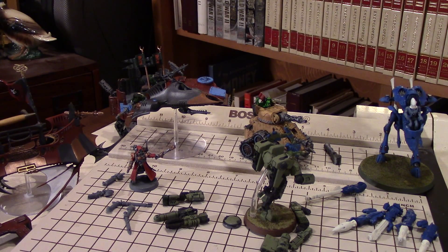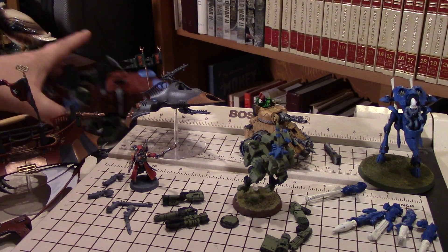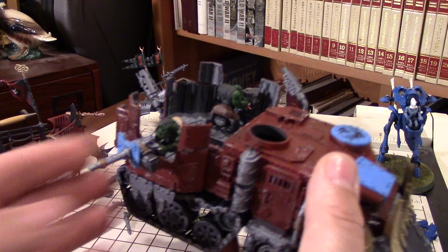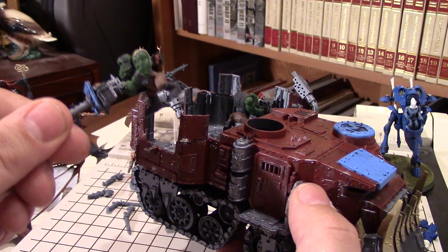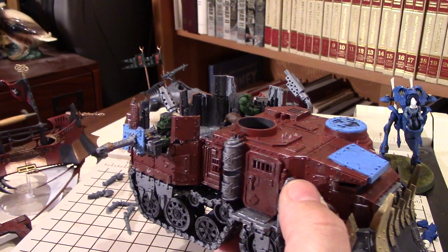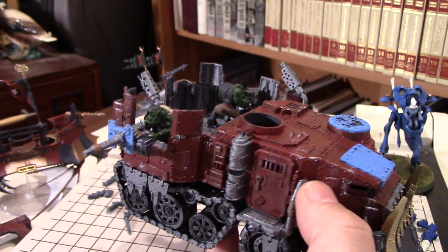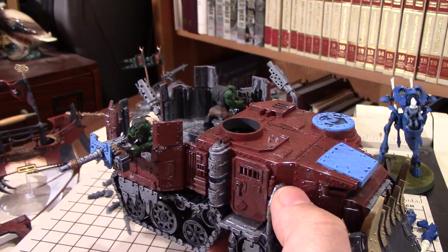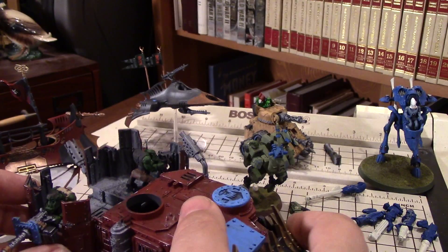Now, you don't always need to magnetize. This Ork Battle Wagon is a perfect example of when you may not need to. You still want swappable weapons - you can have zero to four Big Shootas, and they come with a gunner and mount with a little nub. You could magnetize that, but it sits there just fine on its own - it doesn't move around, you don't have to worry about it falling apart, and when it is destroyed, just pull it right out. No magnets needed.